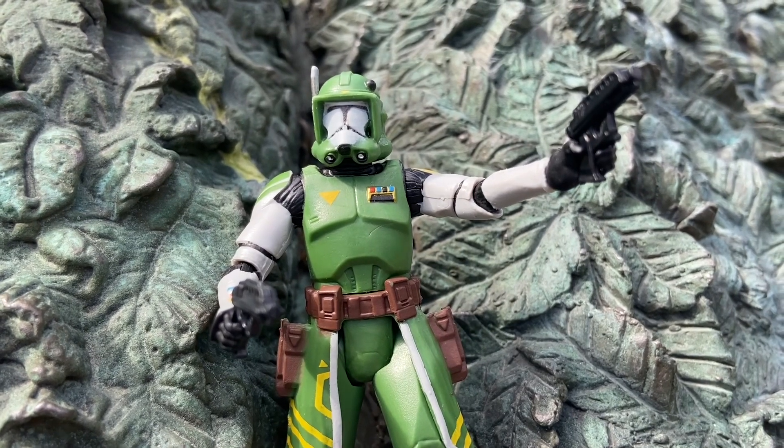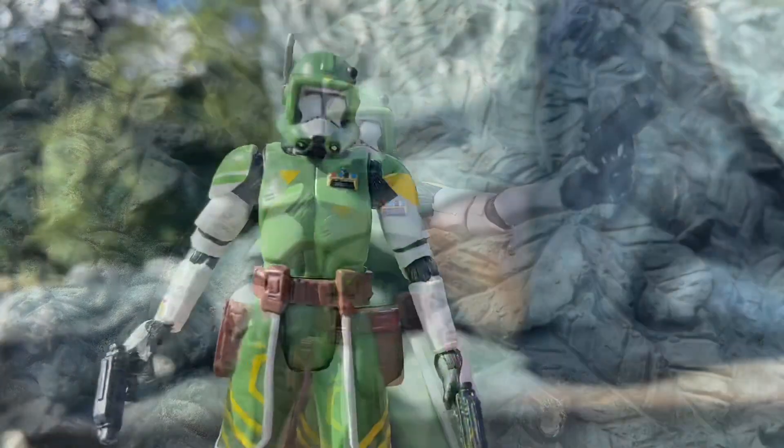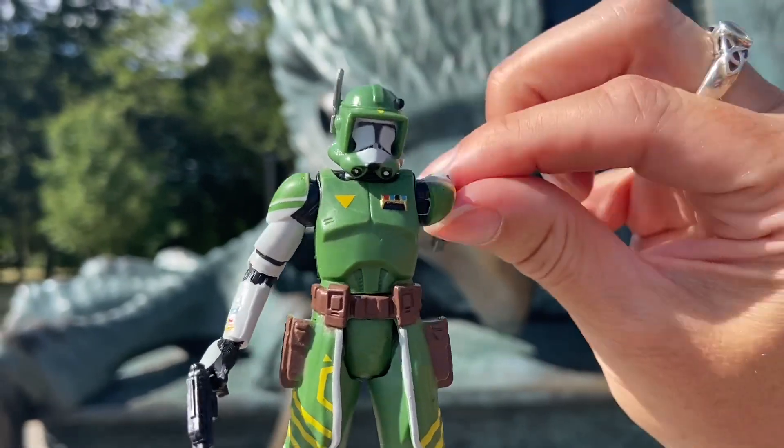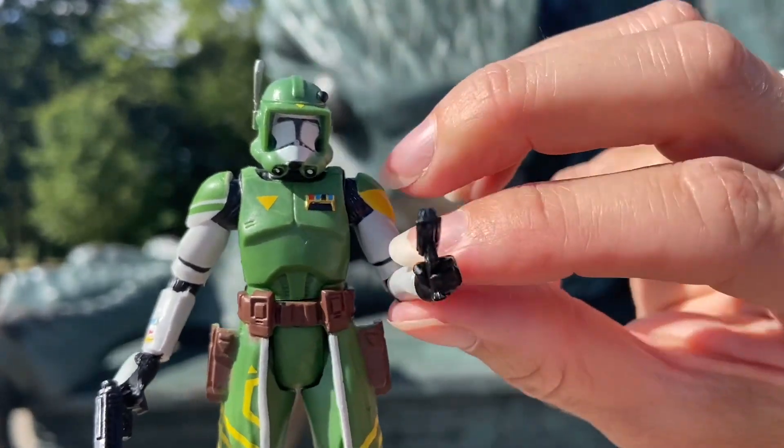Cool looking clone trooper, this Doom guy. I'd love to see more about him. If they ever come back with the Clone Wars, I'd like them to really do a lot of backstories on a lot of these action figures — especially the ones that have names.